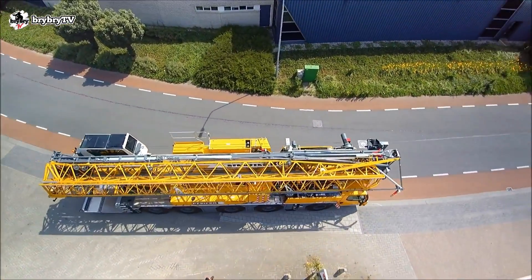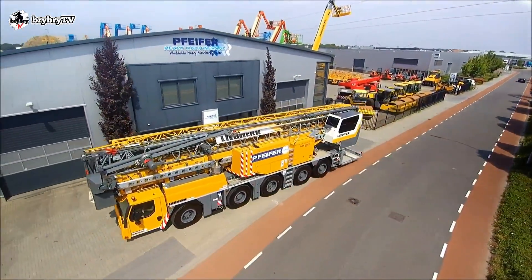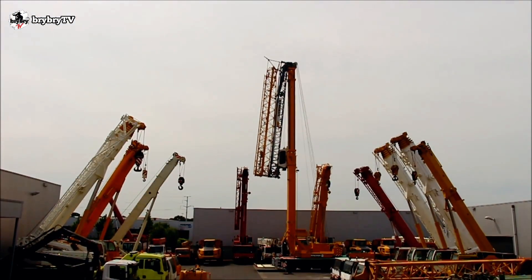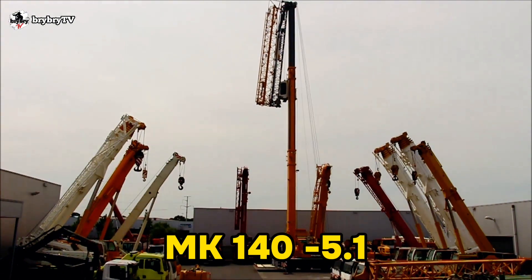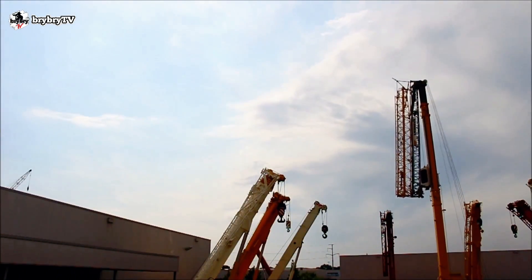Welcome back to another episode of BriBriTV, where you can learn some crane basics and crane theory. For today's video, let's talk about the MK140-5.1 from Liebherr. Without further ado, let's dive in.